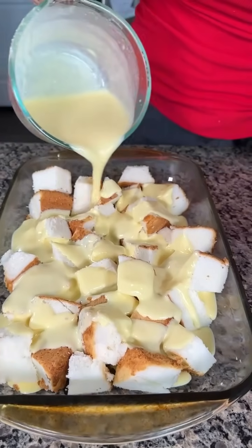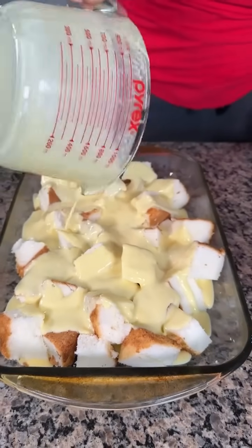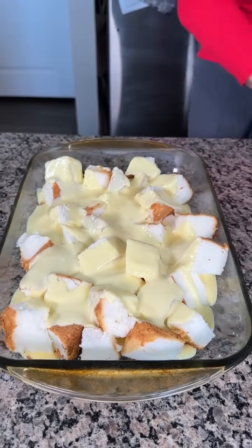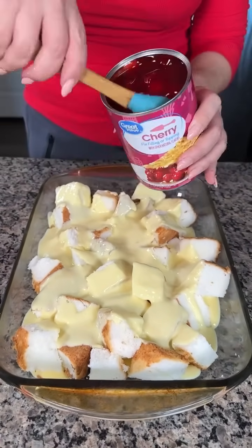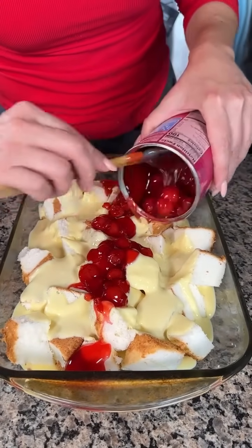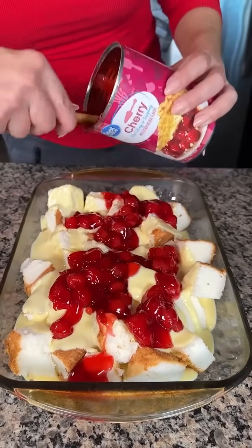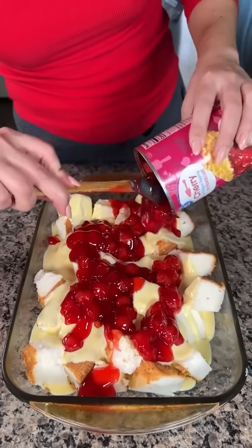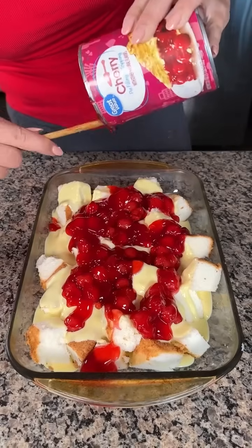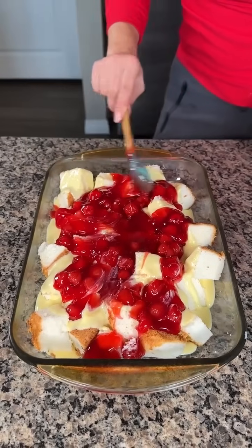Quick, easy, no-bake dessert. Everybody loves it and you can customize it too. We're going to take a can of cherry pie filling and spread it right on top of our angel food cake pudding yogurt mixture, as even as you can. In the summer, if fresh berries are available and not too expensive, you could do this with fresh fruit too and it's real good.